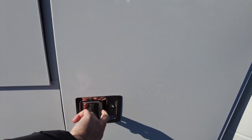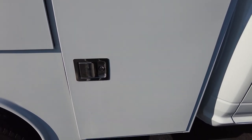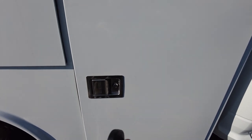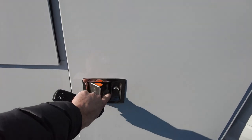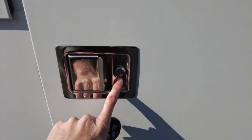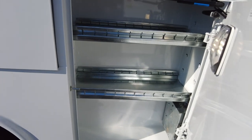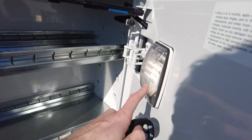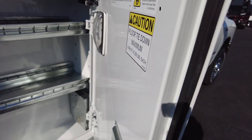This particular one has the optional keyless entry for the service body, so you can lock and unlock all the doors at once. You can also individually lock each one, which is really nice. You can also turn the lights on and off from here — a nice feature with the Redding box.